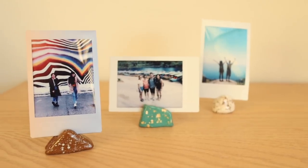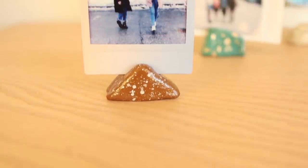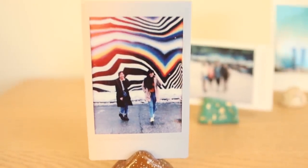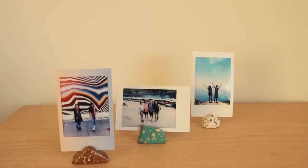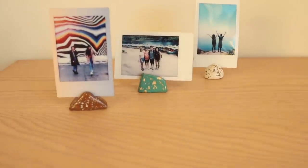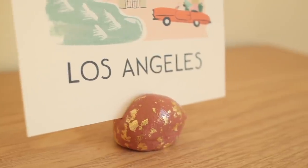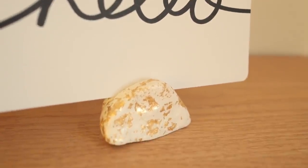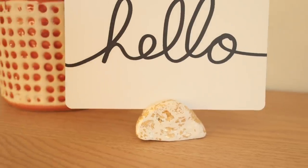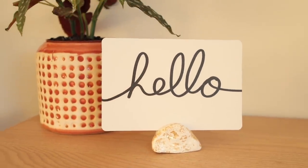These little photo stands came out so cute. I really love the organic look that they have and how well they go together even though they're all different colors and shapes. They're just the perfect way to display my instant photos. The larger ones are also just so perfect for cards or regular-sized photos on an entryway or a side table. These are seriously so fun and easy to make, and I absolutely love them.